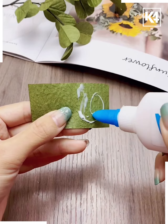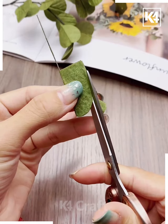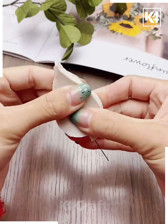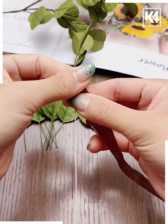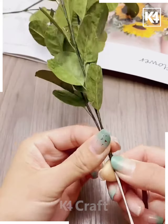Now take a sheet of tissue paper. Fold it in half, then fold it another time and cut it into a curve. Now we have a leaf shape. Do the same for many leaves. Cut them to a common stem and join them together. Then curl another part. Now we can pair it with some beautiful flowers in the vase.